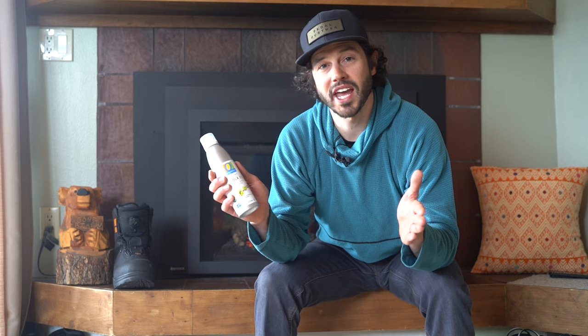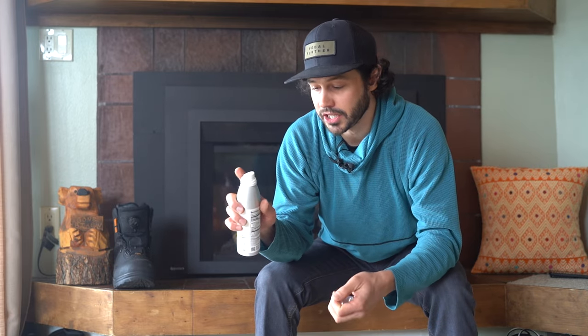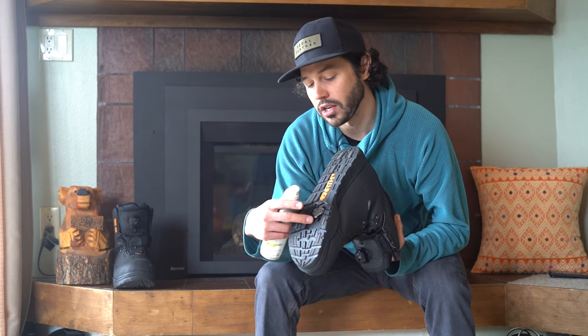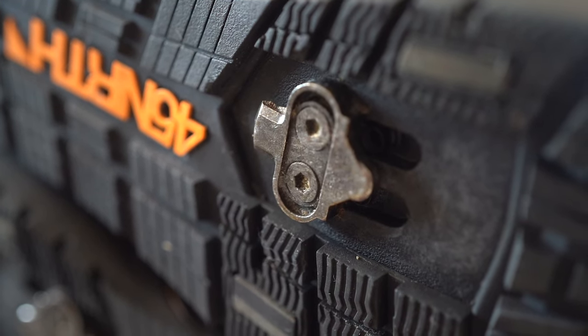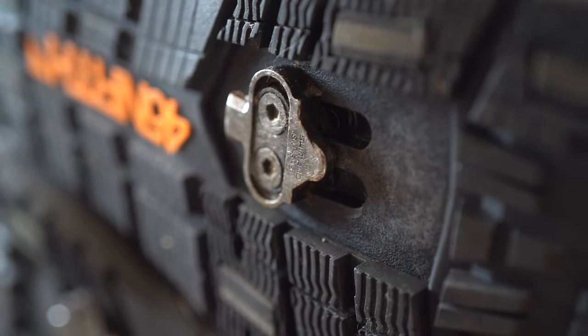The first one I ever used was PAM, because PAM was the most popular spray oil out there — now we have the organic version of that. This is great because you can spray it into all the nooks and corners, and you can also get it on the plate, which is super important. You want not only the cleat plate to be clear of snow, but also the cleat itself.